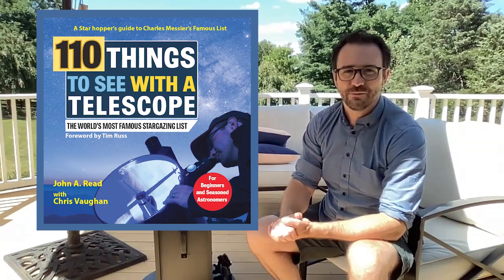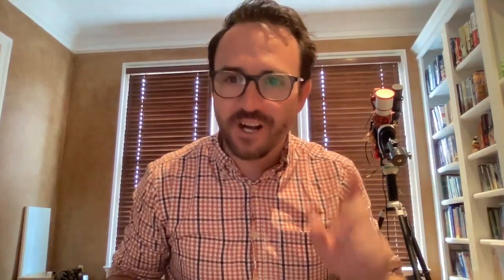Hey everyone, it's John Reed here again from Learn to Stargaze. If you're watching this in August of 2021, we have a very special fundraiser for St. Jude Mission Inspire. This month, if you purchase my book 50 Things to See on the Moon, or Dr. Tanya Harrison and Dr. Danny Bednar's book For All Humankind, we will be donating 100% of our royalties to St. Jude Mission Inspire. So check out these two books and support this amazing Children's Research Hospital. And remember, the future is looking up.